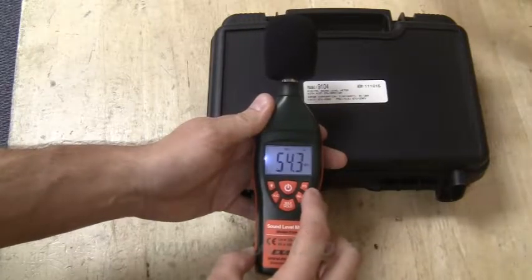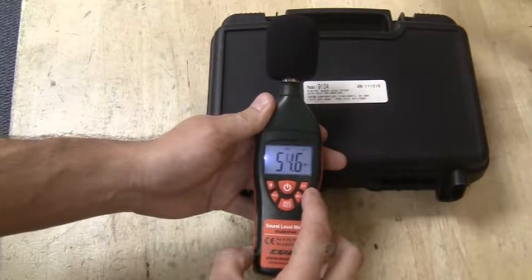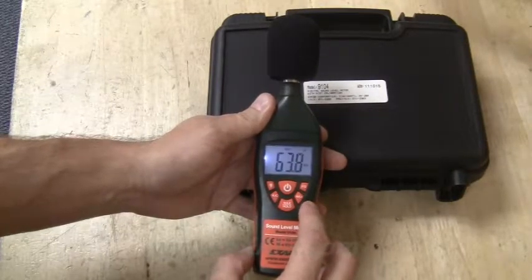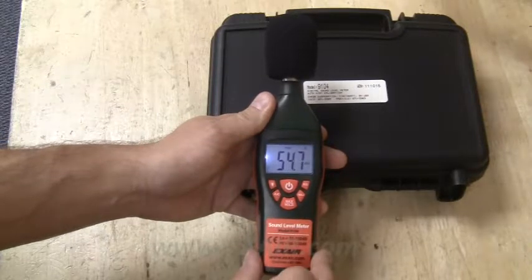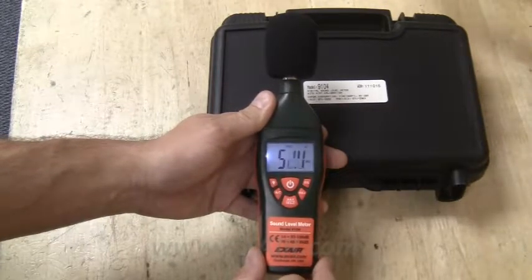Additional features include fast-slow response: a fast response measurement is taken every 125 milliseconds, while a slow response measurement is taken every one second. There is also a high-low reading setting — high readings ranging from 65 to 130 dB and low readings from 35 to 100 dB — and a max hold feature to lock in the maximum reading achieved.